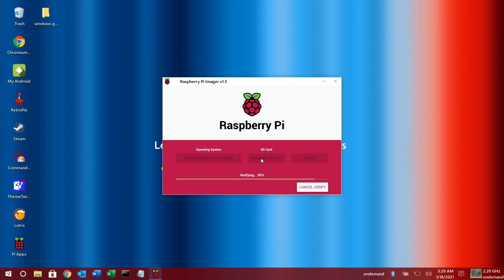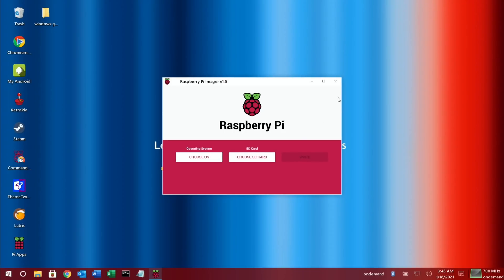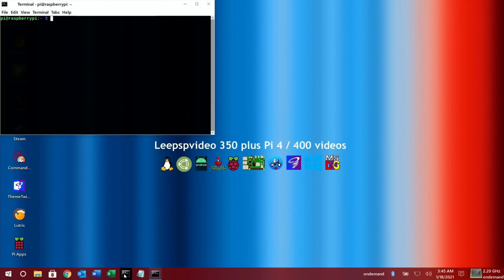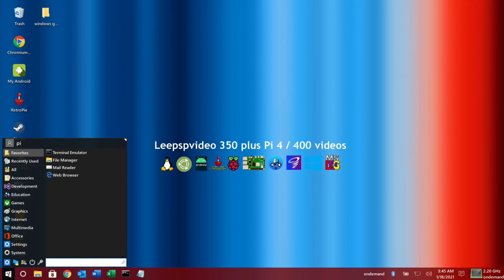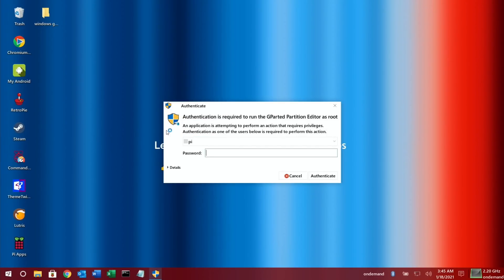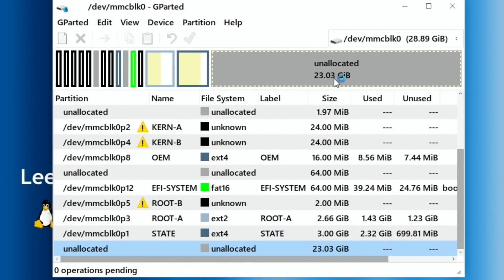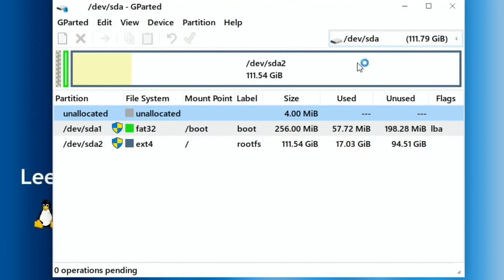If you haven't already got Raspberry Pi Imager, I've got a video on how to install it. Once that's finished and you get a successful message, close this down and start up GParted. If you haven't got GParted already, it's sudo apt install GParted. I've already got it, so go down to the bottom, type in GParted, click on that and pop your password in — if you haven't changed it, it will be Raspberry. This is a partition manager. You can see here this is Twister OS, which is the operating system I'm running from.